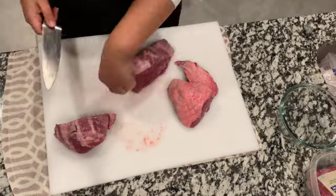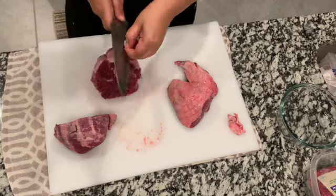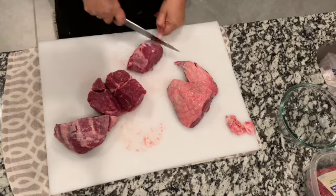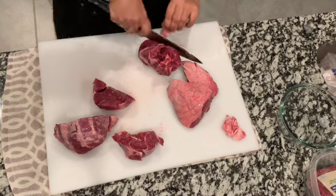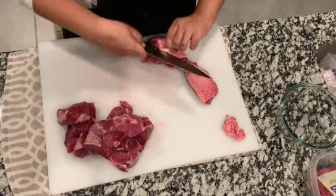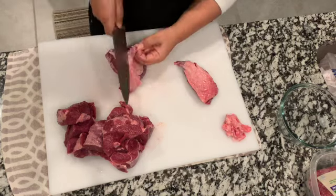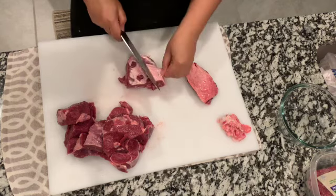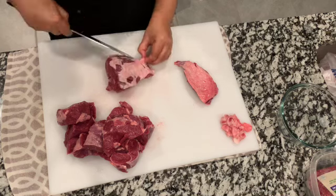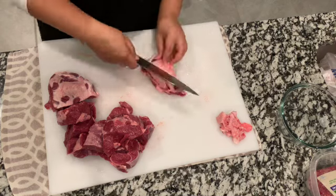I start with the lamb, it's about 2 kilograms or roughly 4 pounds. I remove excess fat and cut it into cubes. Sometimes you may want to cut it into bigger pieces, but I was in a hurry and wanted this ready for dinner because I was expecting guests.